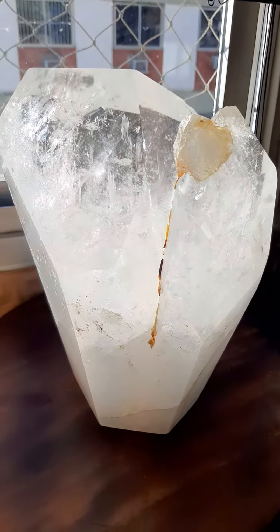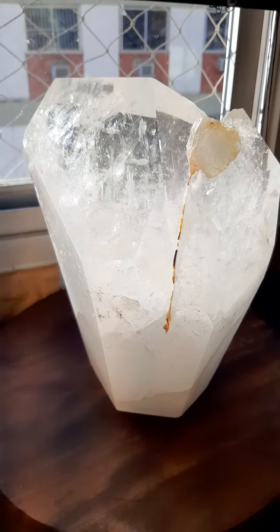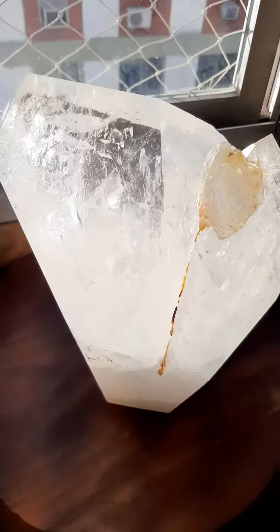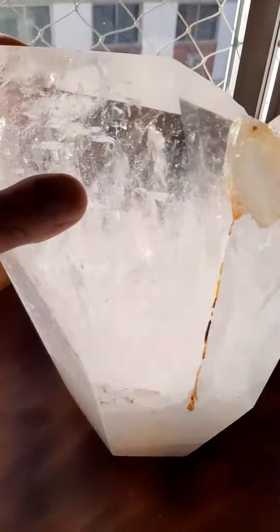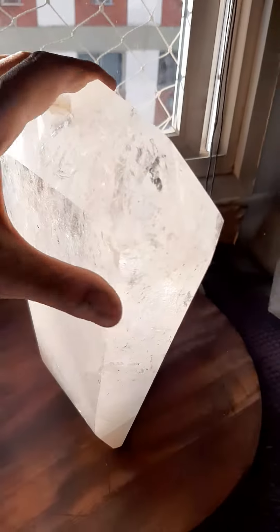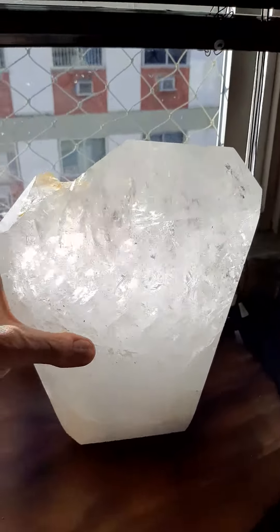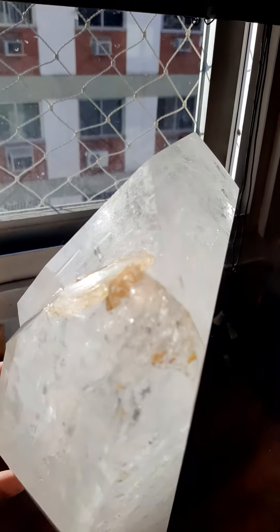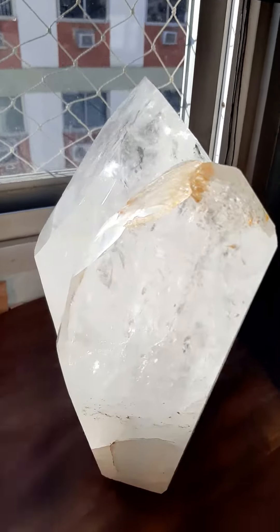Now this baby is ten and a half inches tall by seven and a half inches by four and a quarter. And its polish is perfect. It's got good transparency. And there you can see the record keepers and the Lemurian lines. Thank you.